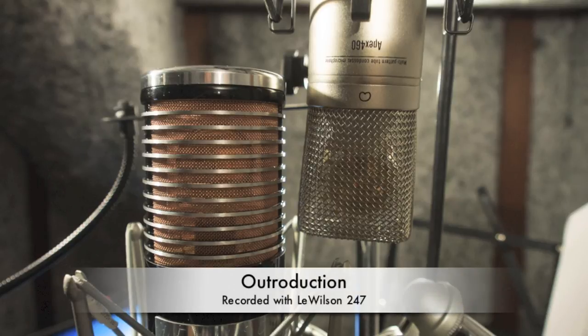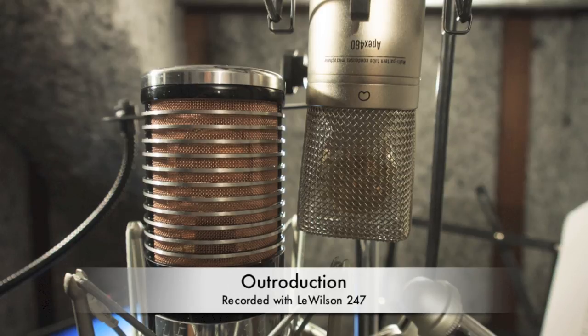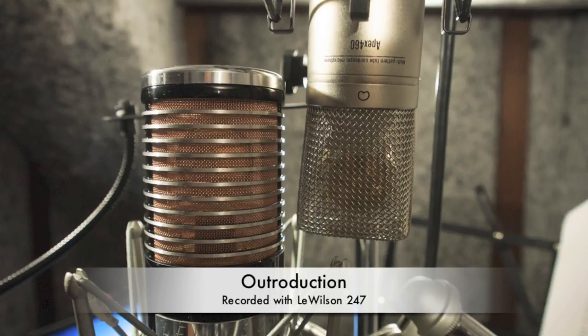So there we have it. We have the two microphones — the Lewilson 247 and the Apex 460 — both set on cardioid pattern. As mentioned, both microphones are going into the Universal Audio 4710 preamplifier with no compression, recorded at 96k/24-bit into Pro Tools via the M-Box 3 Pro. Feel free to comment and give me any feedback, particularly about levels. Thanks everyone for your feedback, and hopefully I'll have some more shootouts soon. Thank you!